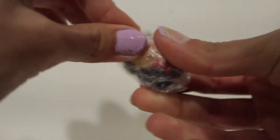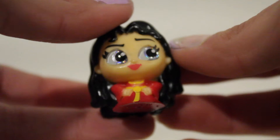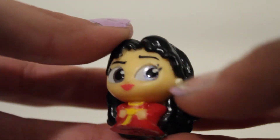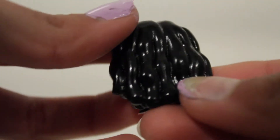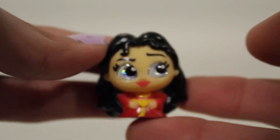Here's the first one — let's remove the wrapping. I'm scared I'm going to hurt the character. Okay, so we have Mother Gothel from Tangled! The detail in this one is so cool — little glimmery eyes, the hair... wow, she looks so good!